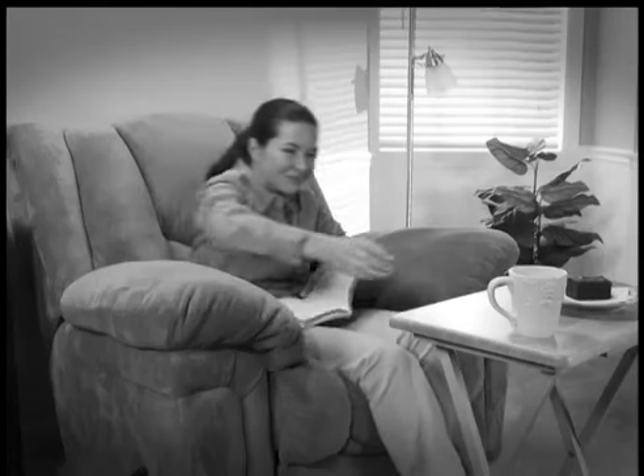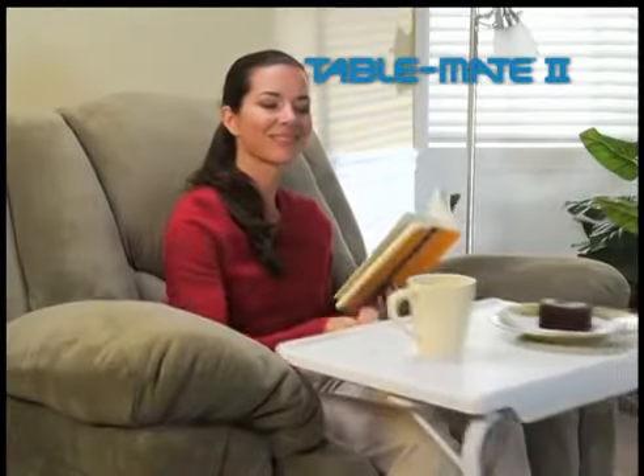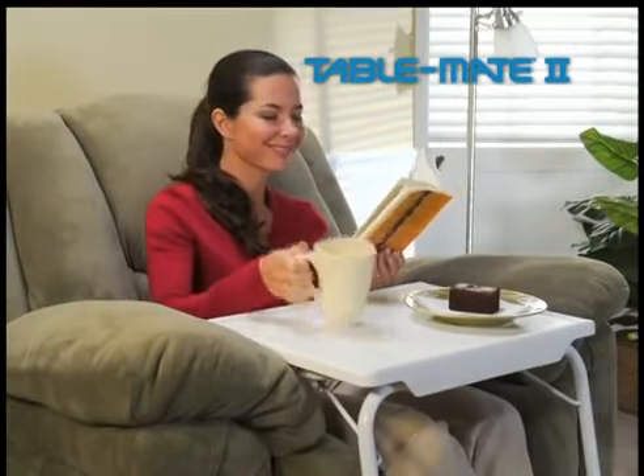When you're not at a table, nothing is stable. Old-fashioned TV trays are okay, but you're always too far away. What you need is the TableMate, the transformable table that slides to you, making everything you do more comfortable.